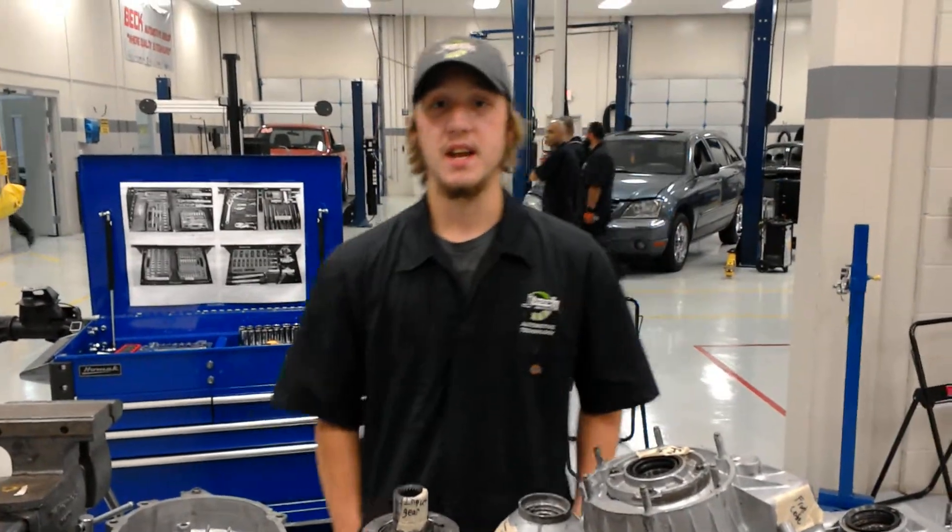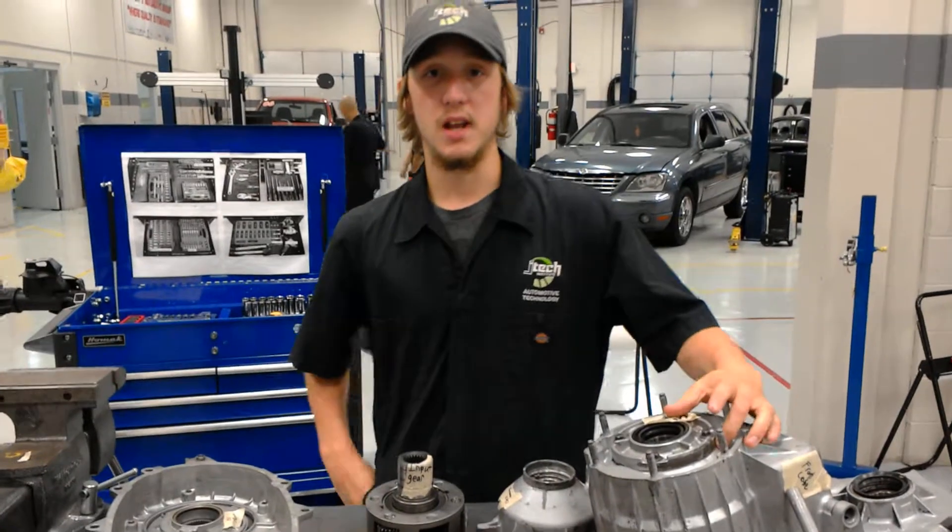Hey guys, my name is Brandon Jtech and today I'm going to be showing you how to inspect the components of the transfer case.